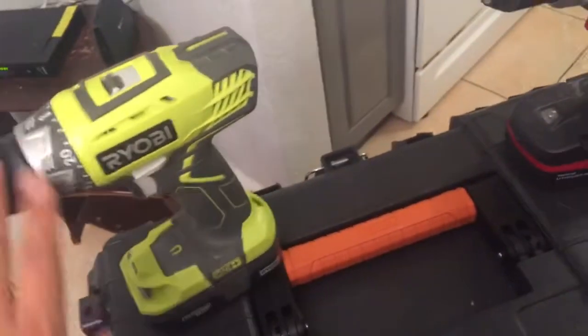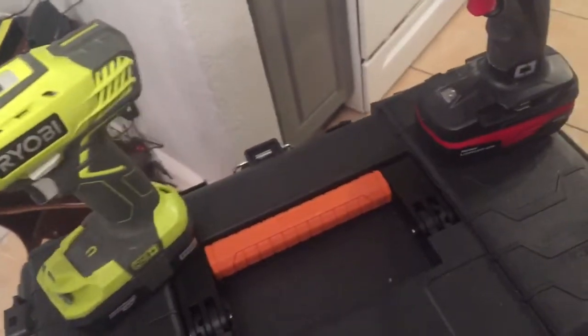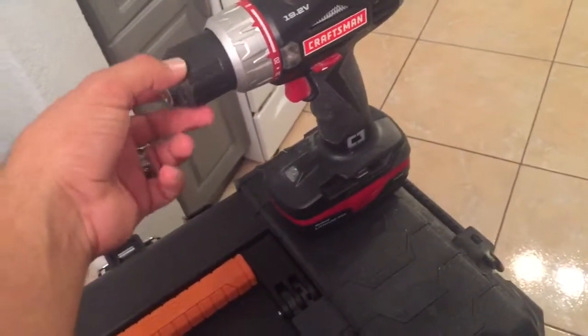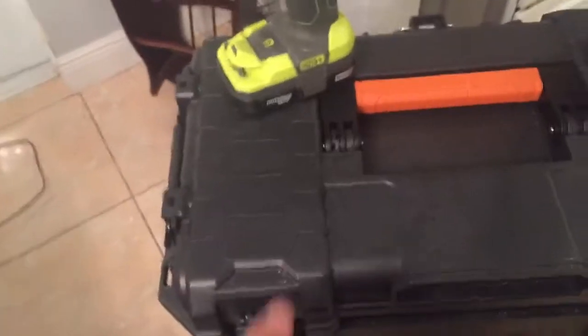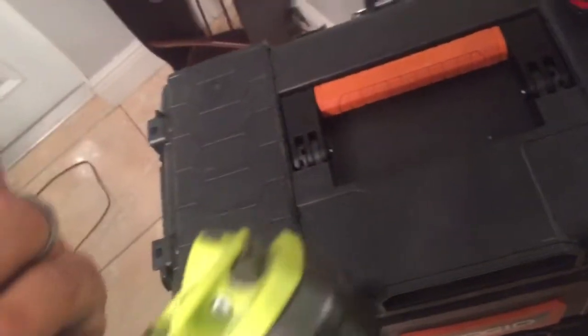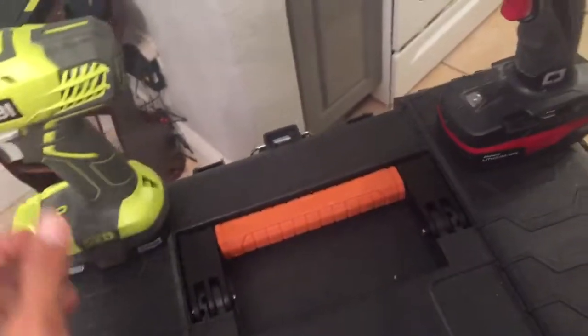I like the fact that these both have that locking mechanism where I can actually turn this without turning the chuck — only the outside of the chuck spins — and I can lock it without holding the tip in to lock it into place. I do love that. They both have that. These are both the compact because I like the compact; they're lighter and they're just compact, though a little bit less torque than the full size.